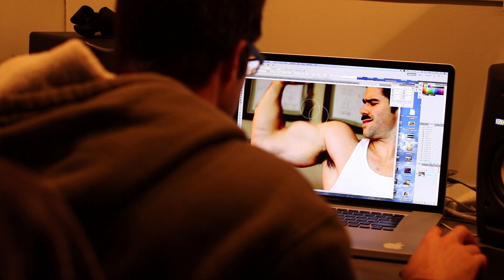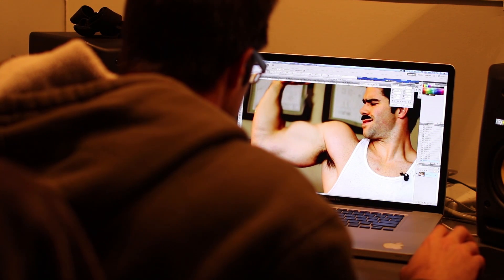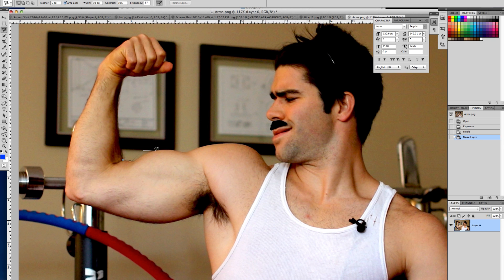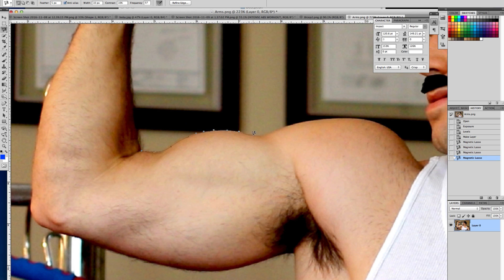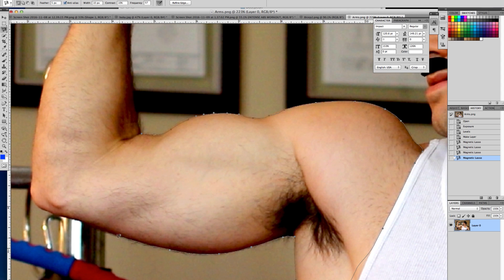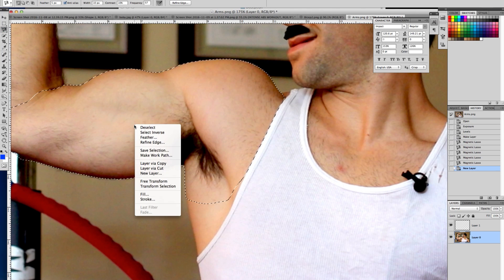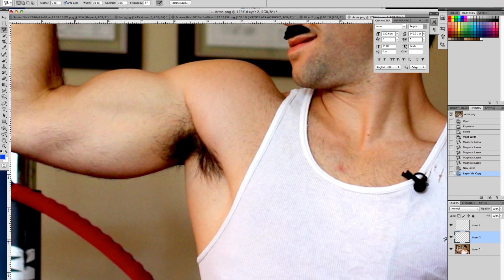Now, instead of just using the smudge or bloat tool like a lot of amateurs do, what you want to do is use the lasso tool or the magnetic lasso tool. Grab around and select around the part of the body that you want to enhance or make bigger. Select the layer. Now this is where the trick comes in — after you select the whole thing and make a full loop around the object you want to enhance, right-click and go to 'Layer via Copy.'